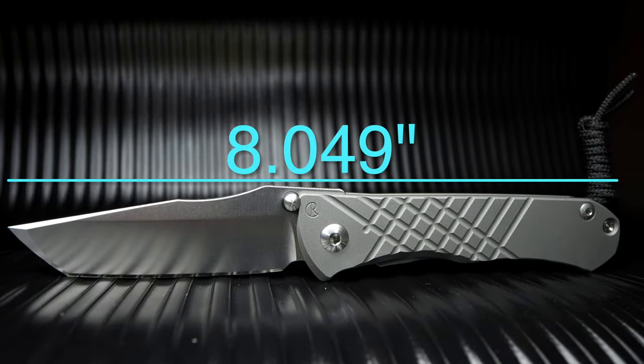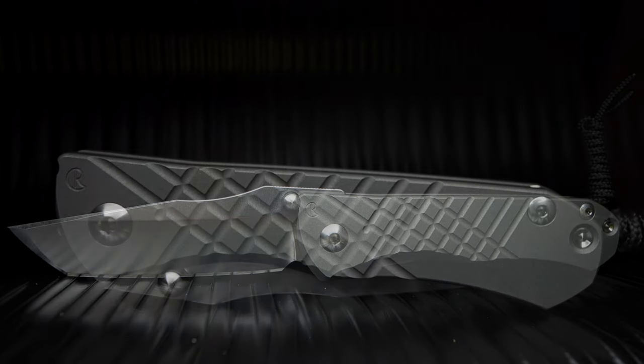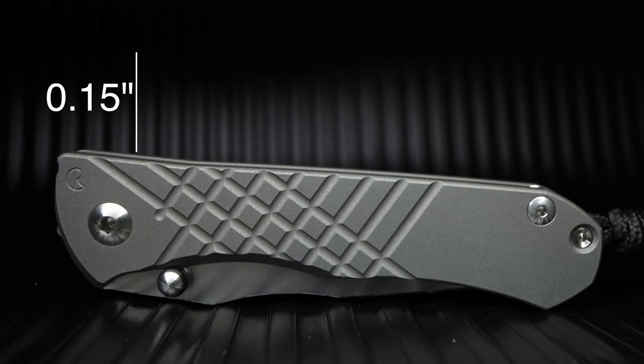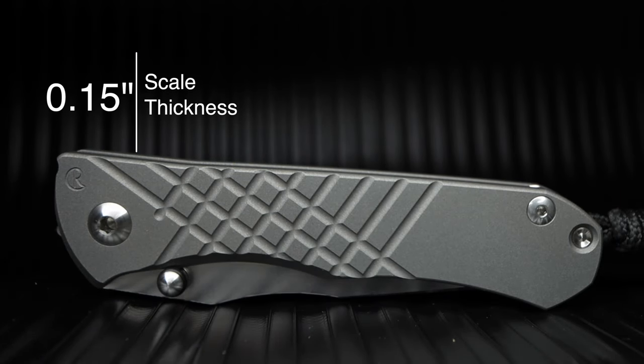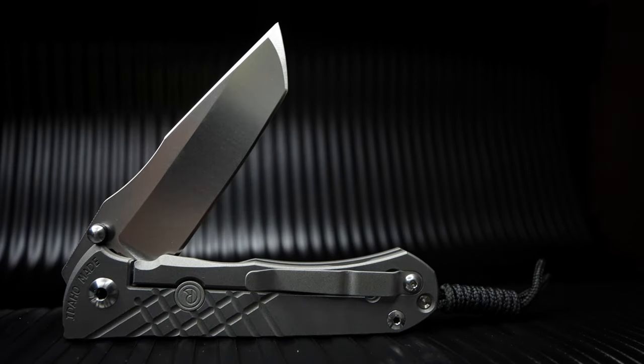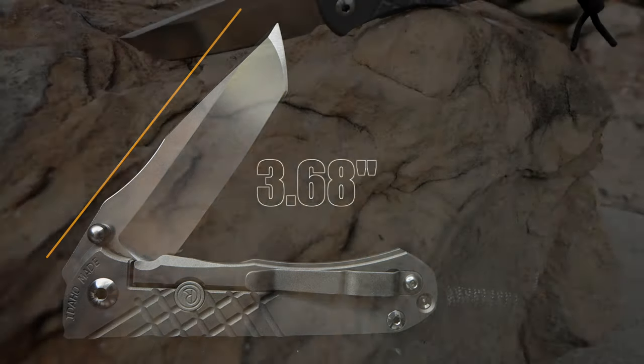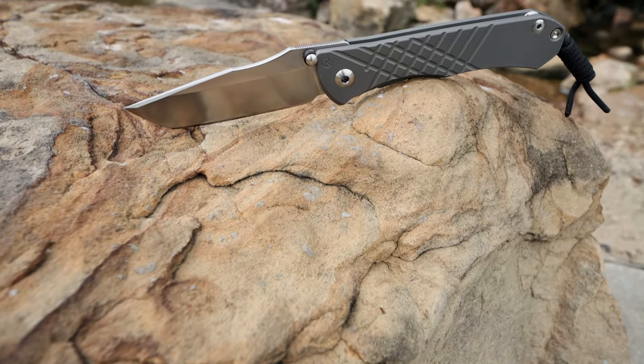The specs on this work of art are an overall length of 8.409 inches. The handle is comprised of two titanium slabs, each 0.15 of an inch in thickness and 4.77 inches in length. The blade is S35VN at 0.14 of an inch thick and 3.68 inches long. The Omnum Zom weighs in at 5 ounces.